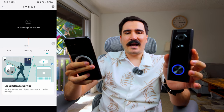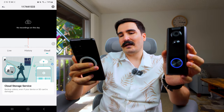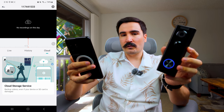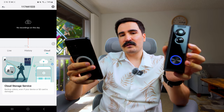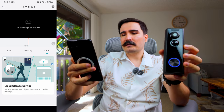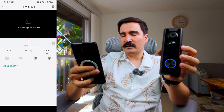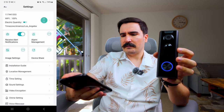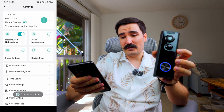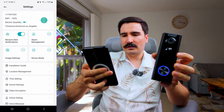For cloud storage, you need a subscription. That's also where you get AI features like human detection. If your camera gets stolen, your videos are still backed up on the cloud — that's a really good security feature. It's $3 a month. In settings, you can toggle alert notifications and manage alarm settings, which covers the same options as the motion detection section.